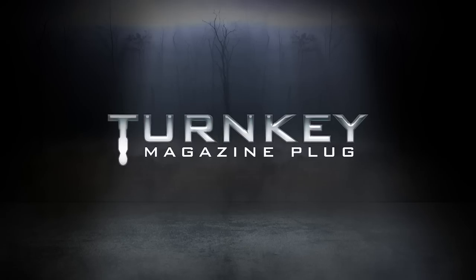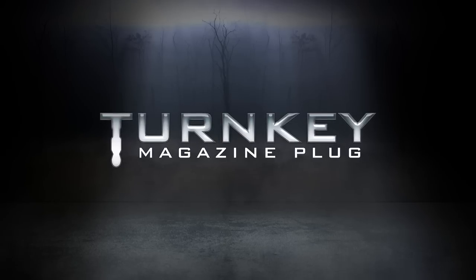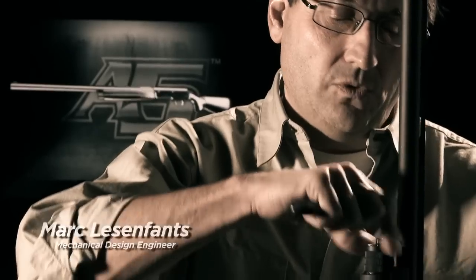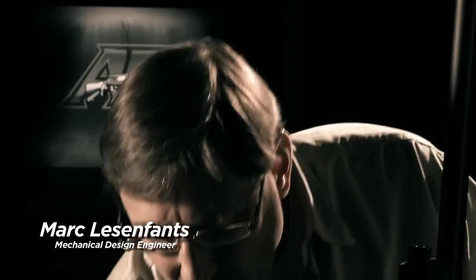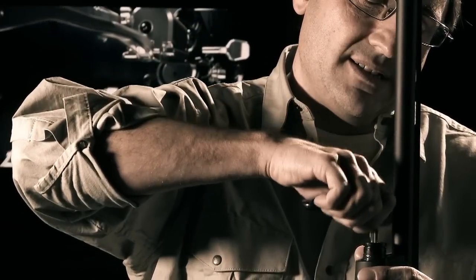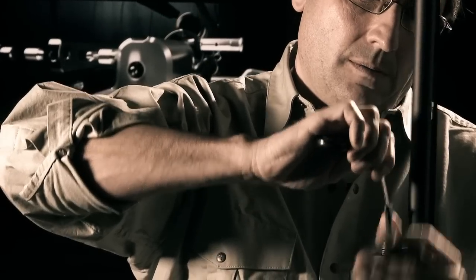When you want to switch from a five-shot to a three-shot or vice versa, you just have to remove the mag cap. Take a key or a flat screwdriver, depress and turn the plug and it comes out — and you don't have to fight the magazine spring.